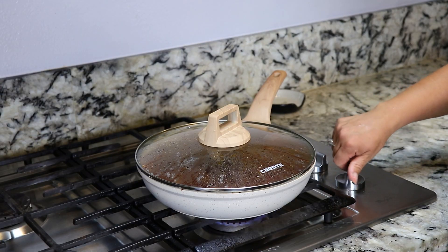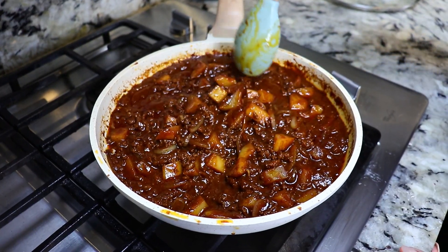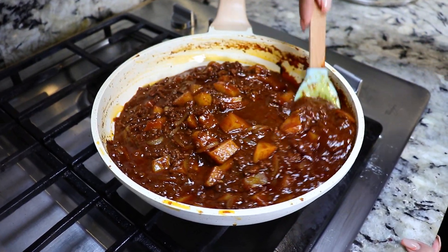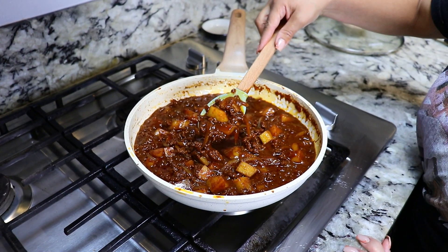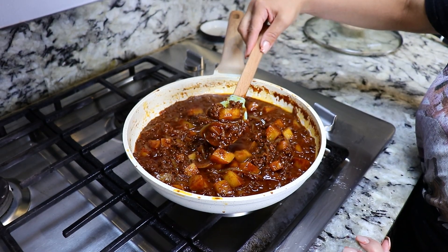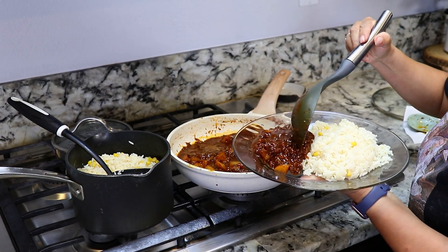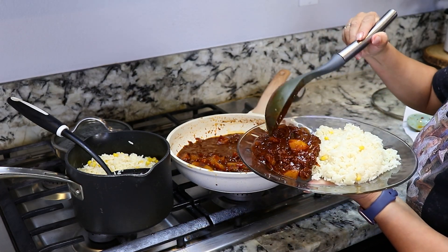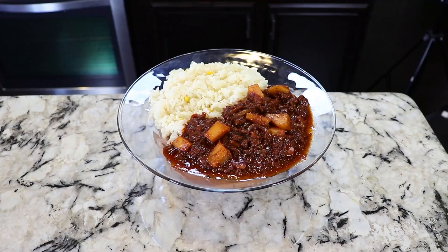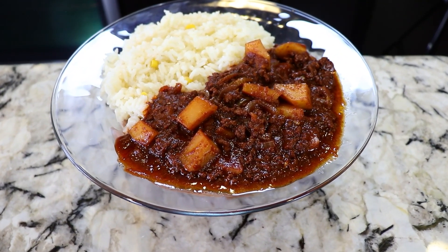We're gonna lower the heat and cover it up for about 10 minutes until the potatoes are tender. It's been 10 minutes and our meat is now ready. It smells so delicious, guys — if you could only smell it. Now it's time to serve myself a delicious plate. I'm pairing it with the rice that I made earlier — it's a buttery rice with corn. If you guys wanna learn how to make it, let me know in the comments and I'll make sure to make you guys a video. And there you have it: delicious carne molida con papas.